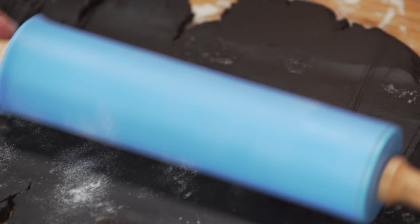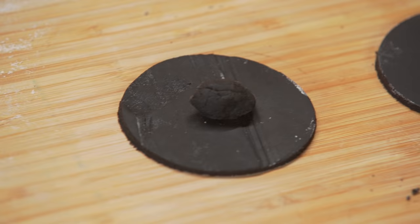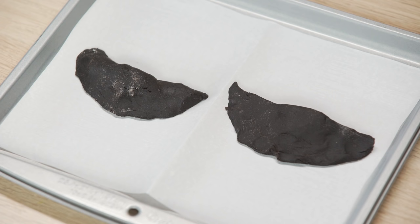Roll out the dough with flour and cut out circles with a cookie cutter. Take more dough and place it in the middle of the circle. Close the cookie and press it to seal it shut. Shape it into a dumpling. Place on a baking sheet and bake at 325 degrees for 17 minutes.